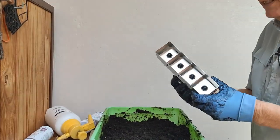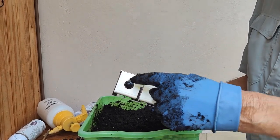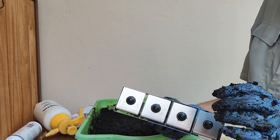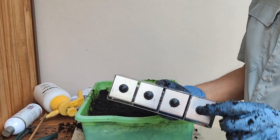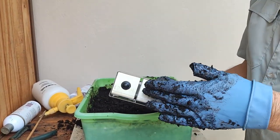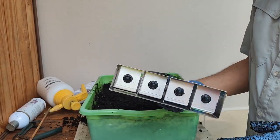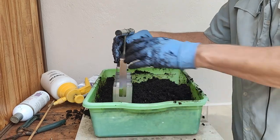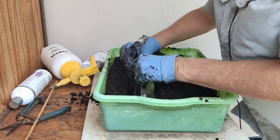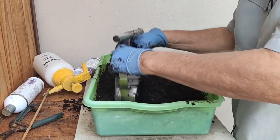Here's our little soil block maker. You can order this from Amazon for about 28 bucks. It comes with these little nipples that make the hole in order to drop your seed into the soil block, and it comes with different size nipples that are different depths — you can take these in and out and replace them with the ones you like. I'm using these right here because I like this size. This is a two-inch soil block maker — it's stainless steel. Works extremely well. You simply take it and work it down really hard into the soil because you want to compact that soil up into the soil block maker.